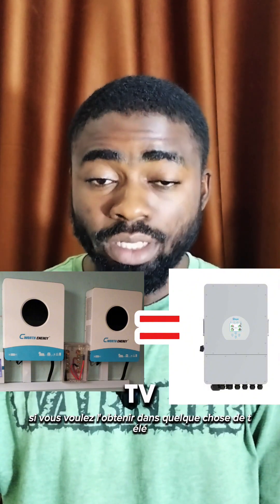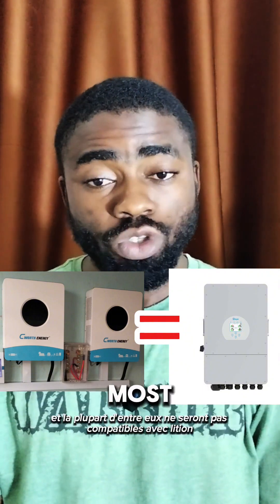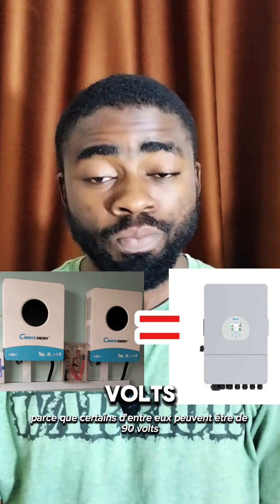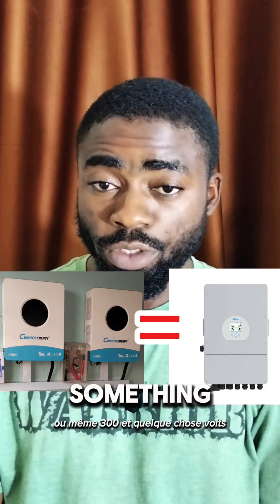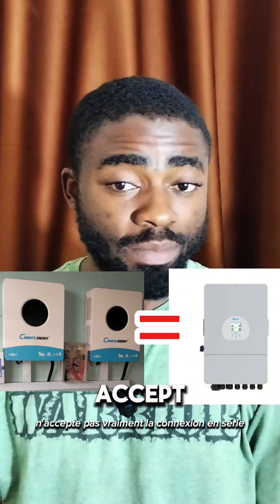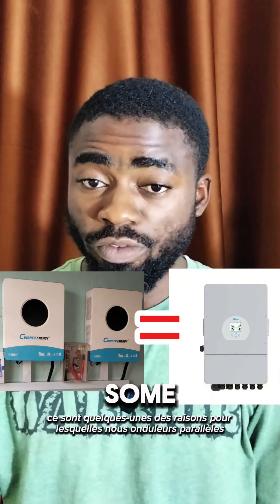if you want to get a high-capacity single inverter, they are mostly Indian inverters, and most of them will not be compatible with lithium batteries because some of them might require 90-something volts or even 300-something volts. Most lithium batteries available in Nigeria don't really accept series connection.